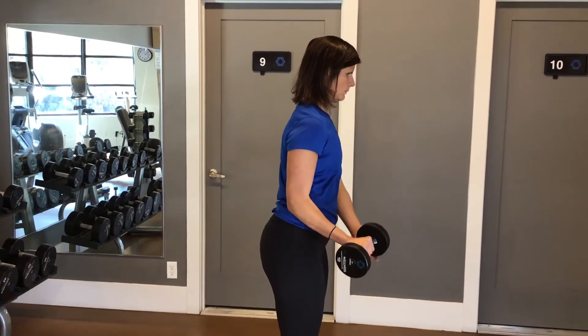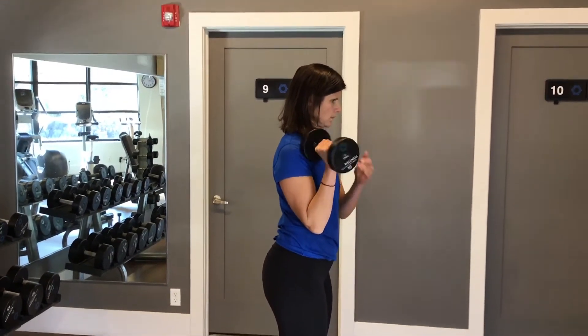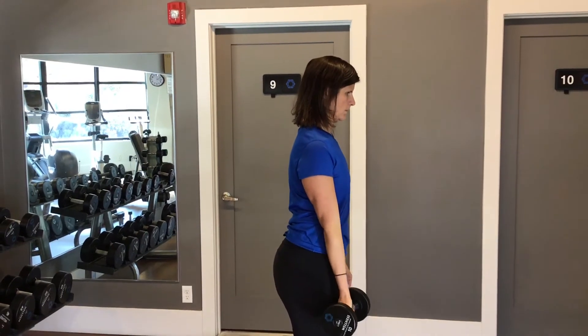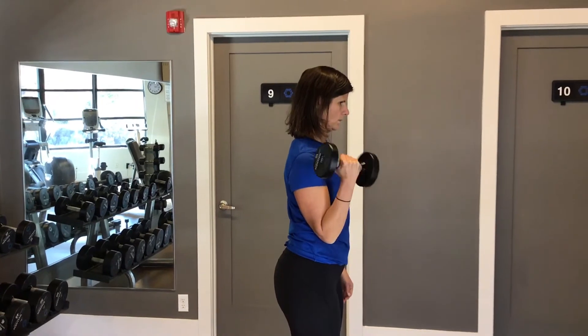You might need to use your other hand for help and that's okay — bring it all the way up. Twist at the top, now lower the weight down, extend your wrist, flex your wrist and bend your elbow up. Good.